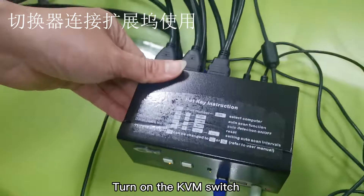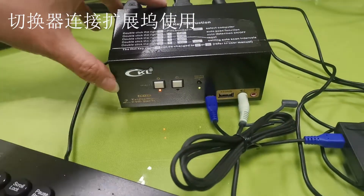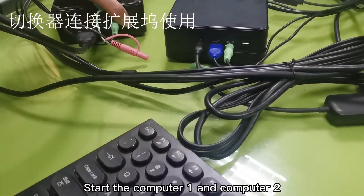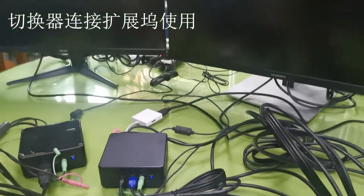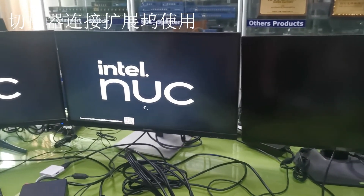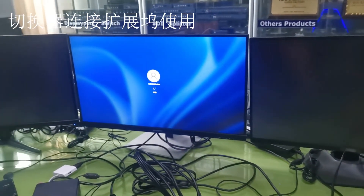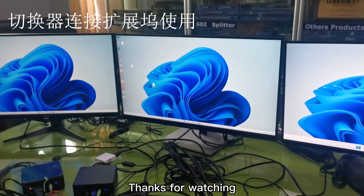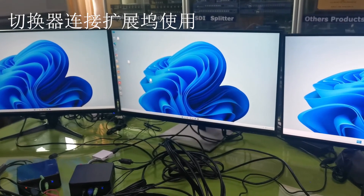Turn on the KVM switch, then start computer one and computer two.